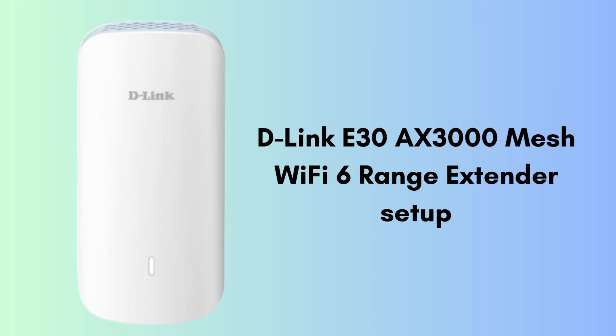Are you suffering from a weak Wi-Fi signal all over your home? Don't worry — today we will solve this problem. In today's video we will learn how to set up the D-Link E30 AX3000 Mesh Wi-Fi 6 Range Extender in very easy steps.